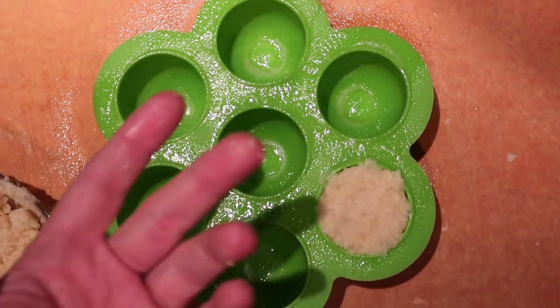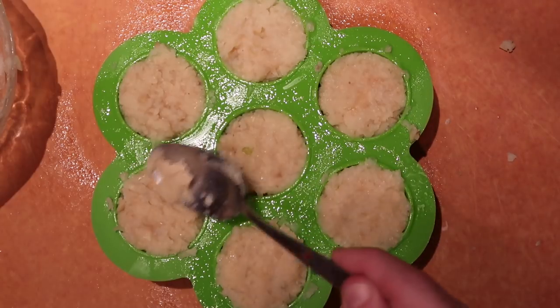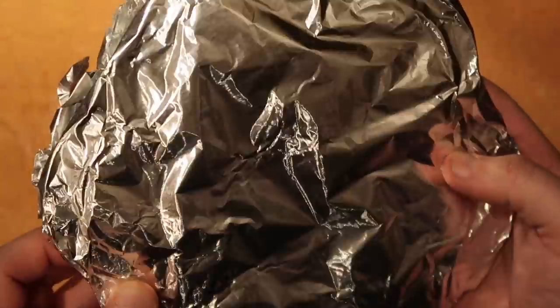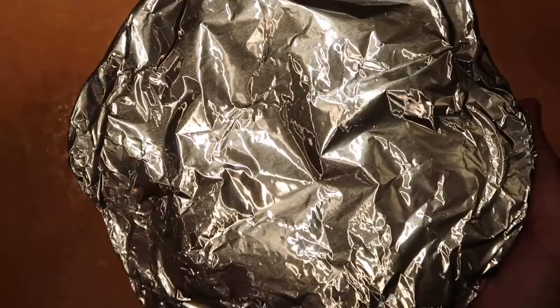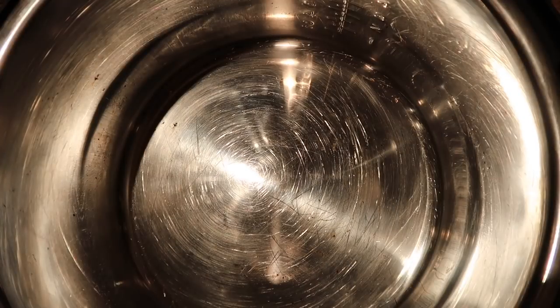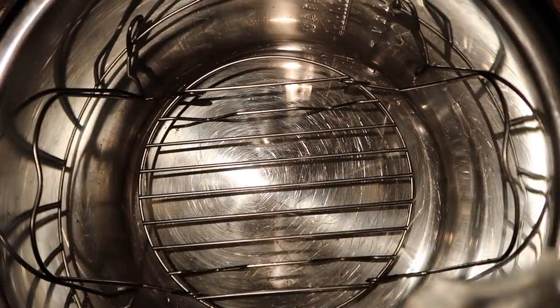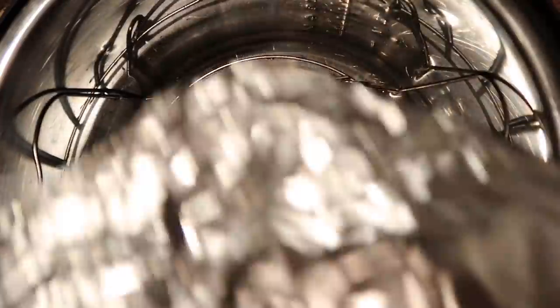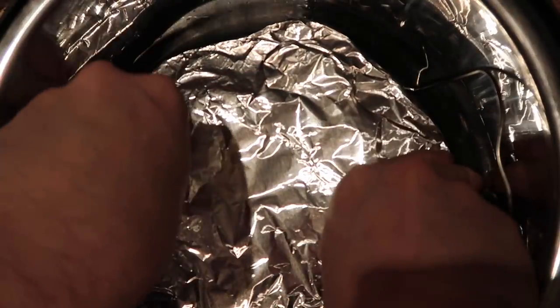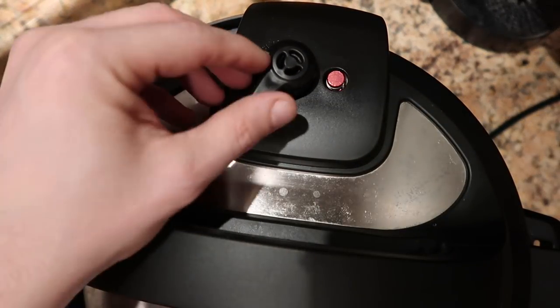Make sure your hands are nice and clean. Fill them nice and even and flush with the top. Now we're going to cover it with some foil — just put it on top. The reason we're putting foil on is to prevent any water from all the steam dripping on top of our lovely potato pancake pillows. Now go to the Instant Pot, lay the trivet in with the handles facing up, and pour in one and a half cups of water.